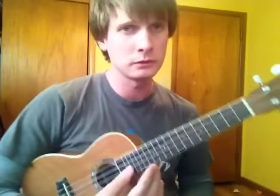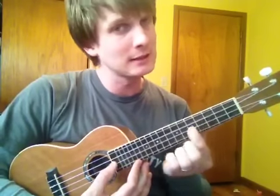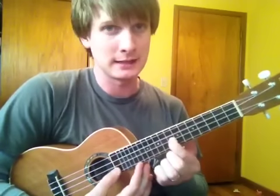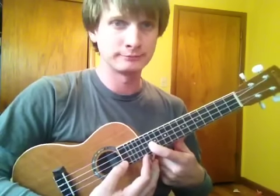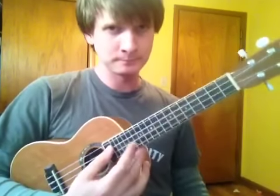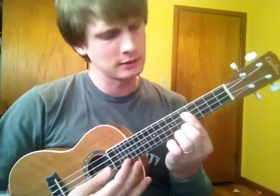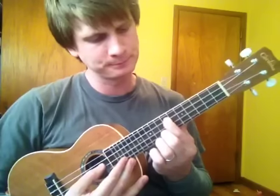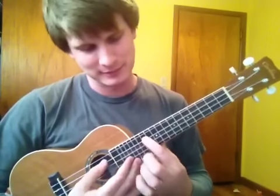Following the same rule, let's do the E string. E and F are together, so: E, F, space, G, space, A, space, B, C, space, D, space, E — and then we're on the 12th fret. E, F, space, G, space, A, space, B, C, and then we're back to C.